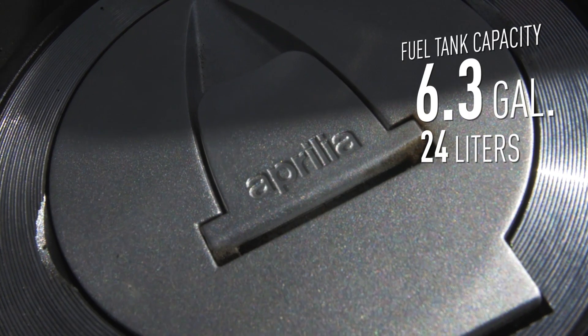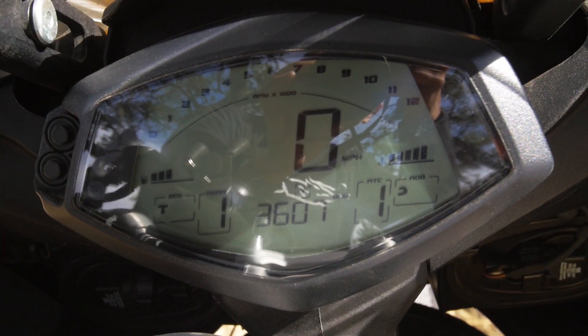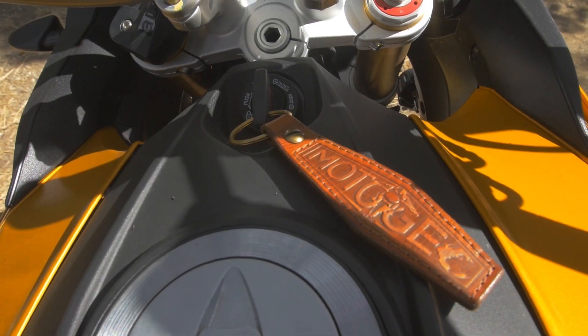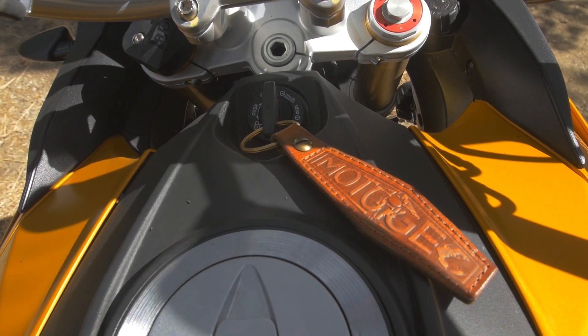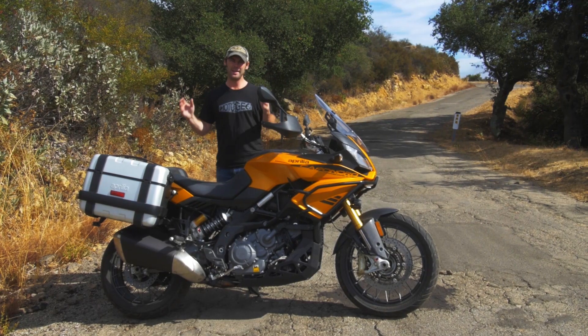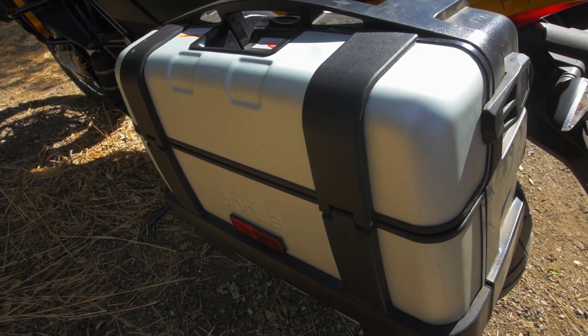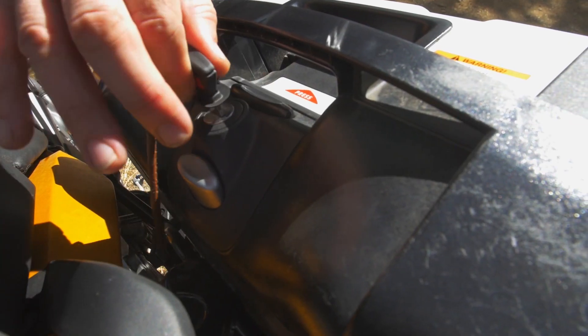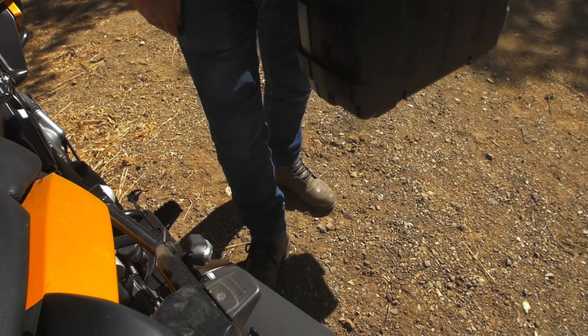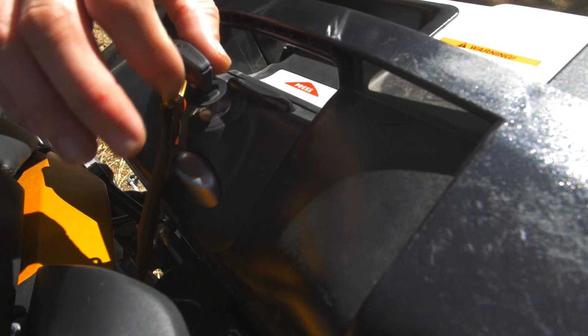Great size gas tank — it takes you places. You've got an electronic dial to keep you in touch with what's going on in the gas tank, and you've got a solid reserve. I'm also impressed with the panniers on this bike. Panniers can sometimes be a real pain to take on and off, but these are not like that — a twist of a key, press of a button and the panniers are off. More motorcycles should make luggage that's easy to take on and off.